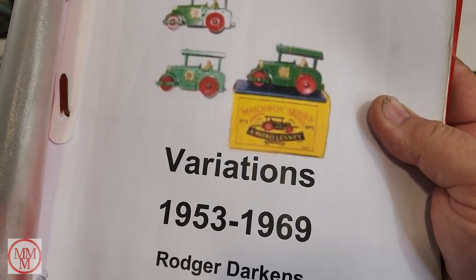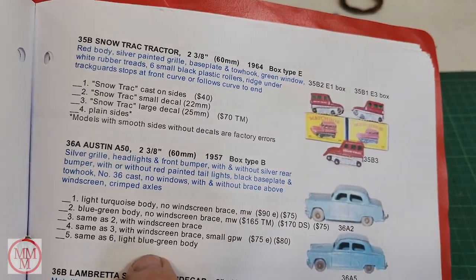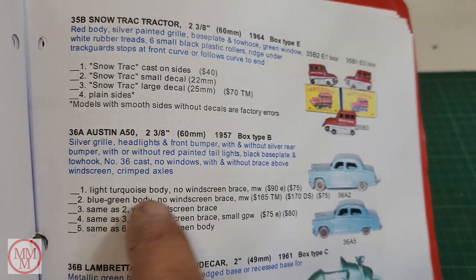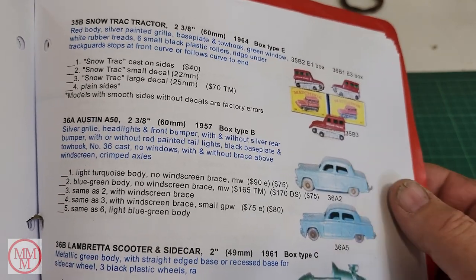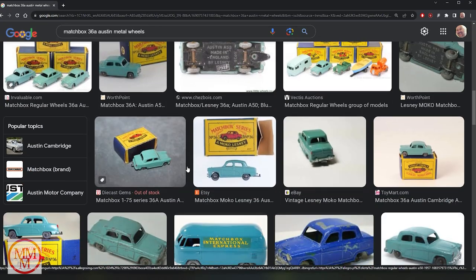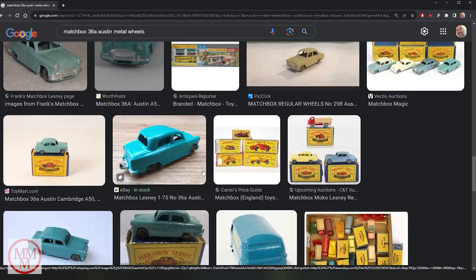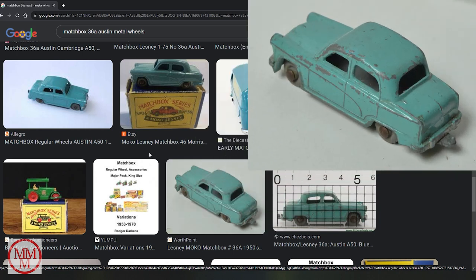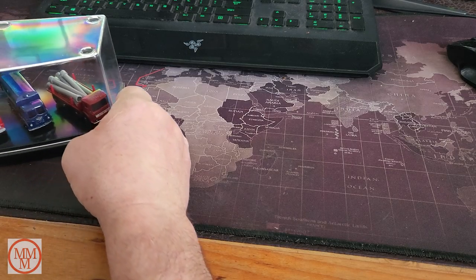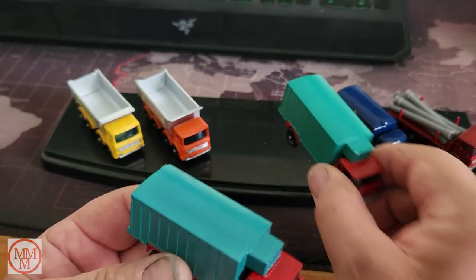Looking in the Roger Darken's Matchbox guide, you can see that indeed they did come out in two different colors. There's something about a windscreen brace - I'm not too sure what that is, but I'll have a look when I separate this model. It seems like the ones with no windscreen brace are worth a little bit more money on the market. I did a little research online to find out what the turquoise looked like, but there are so many different photographs that I struggled to find a color I could be assured was a Matchbox color.